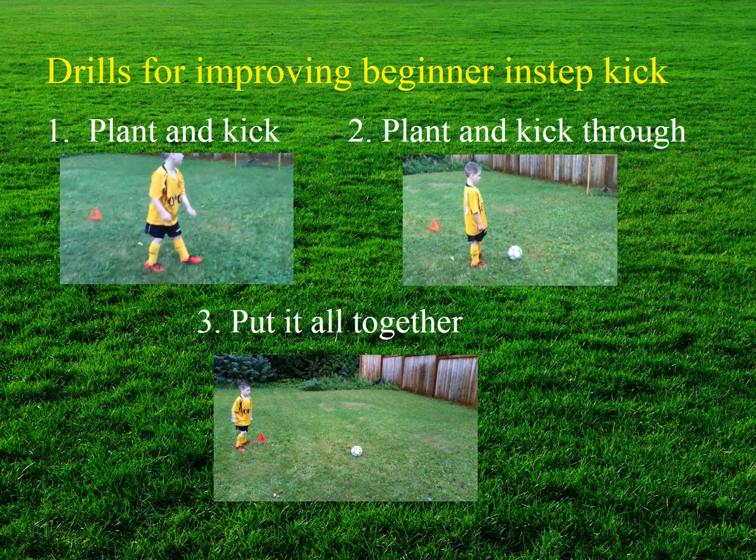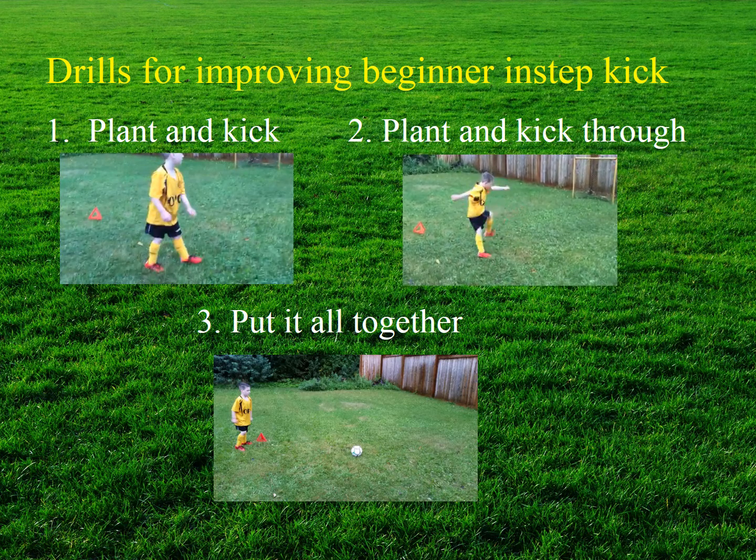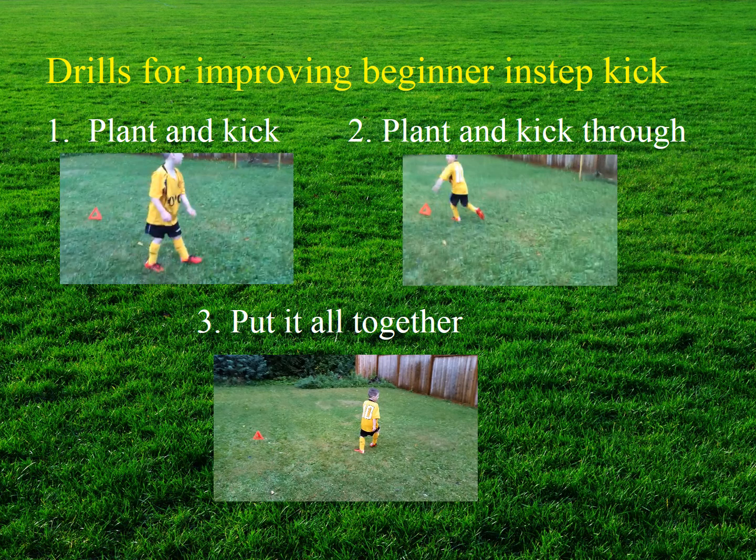Although Anderson is doing quite well for having begun playing soccer just three months ago, after reviewing his footage several activities are suggested to develop his technique. In step one, Anderson is instructed to simply plant his foot near the ball and kick it. He then receives feedback on foot placement — such as pointing his toe in the direction he wants the ball to travel — and is instructed to kick through the ball. Finally, a pylon is set up at an approximate 45-degree angle and Anderson is encouraged to take four to five steps rather than eight to nine.